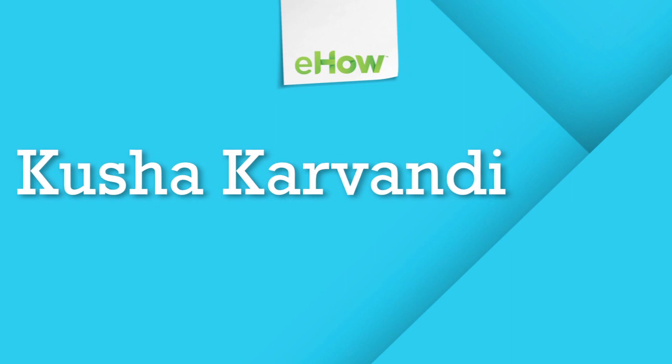And those are four things that you can do on the beach that don't require running. Again, I'm Kusha Karvandi, founder of Exscribe here at Fit Athletic Club San Diego, and today I just showed you a non-running beach workout to slim the thighs and stomach.